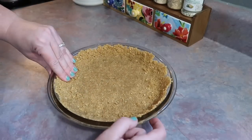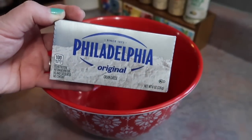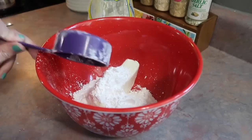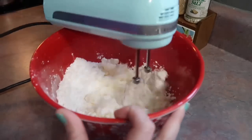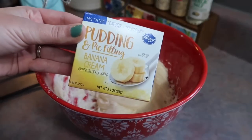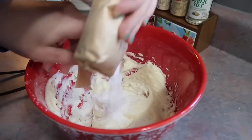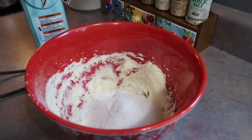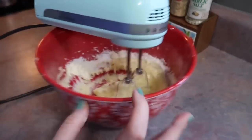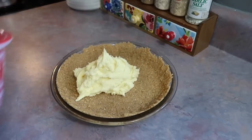I set this in the fridge to firm up while I made the filling. You're going to need one block of room temperature cream cheese — I added one cup of powdered sugar and used my electric hand mixer to mix until it's nice and smooth and creamy. You'll need a box of instant banana pudding mix. Here's where I got a little confused — the recipe instructions were a little vague and I wasn't sure whether to add the mix directly to the cream cheese mixture or make it with milk like the box says and then add it to the cream cheese mixture.